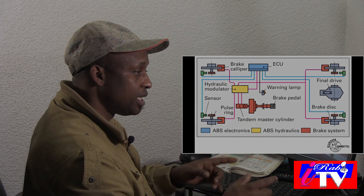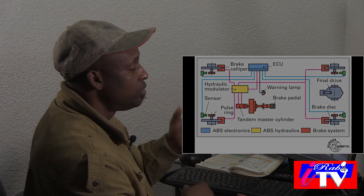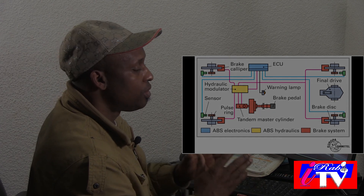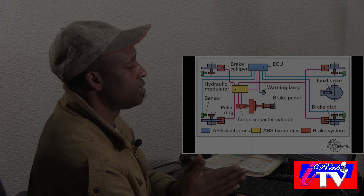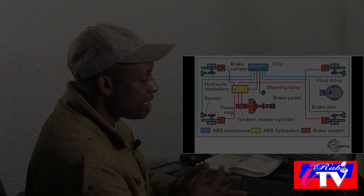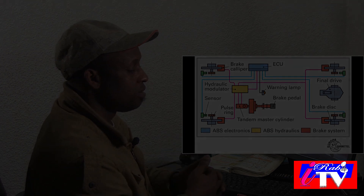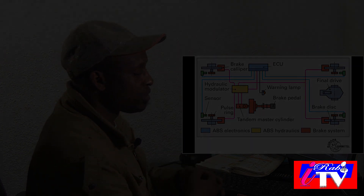When the ABS light is on and you are doing this, you have to be careful. Because when you are at the corner and you brake, it can swerve you, you hit the pavement, you leave the road. And all these are the usefulness of ABS. Because some of us have it in the vehicle, the light is on, and we don't even know the meaning or the functionalities of ABS. That is why I just want to give this knowledge to you.